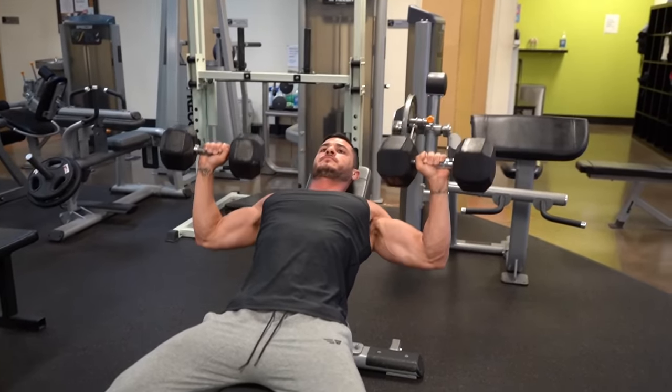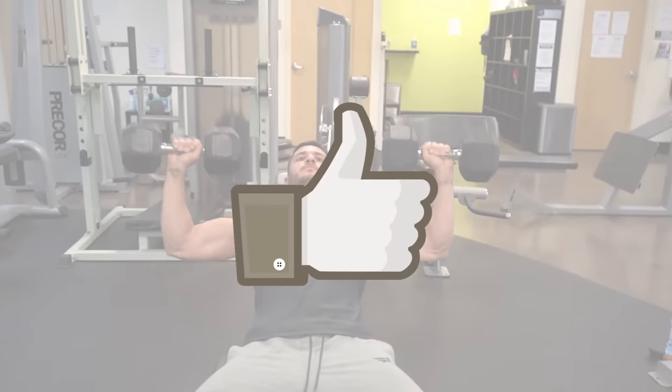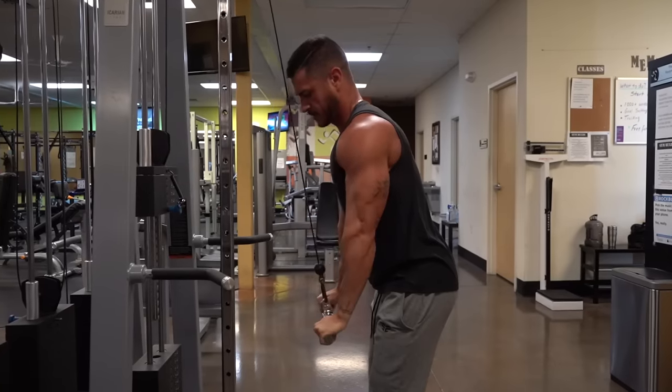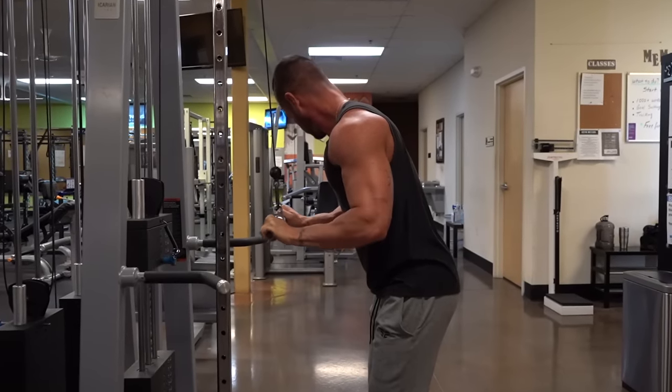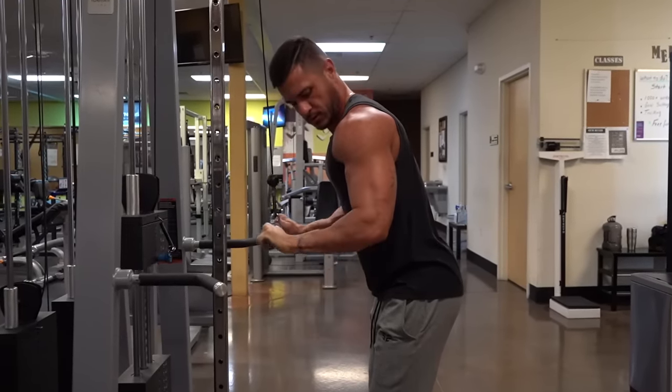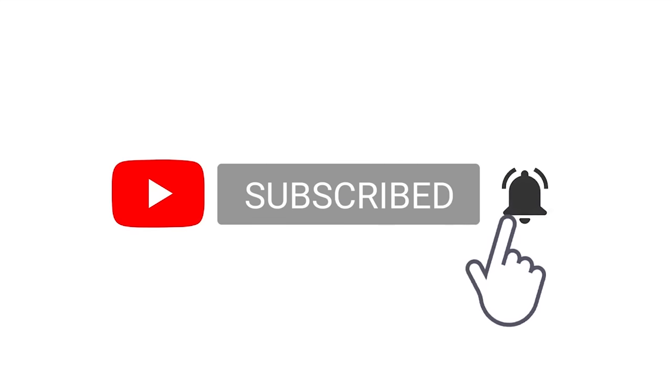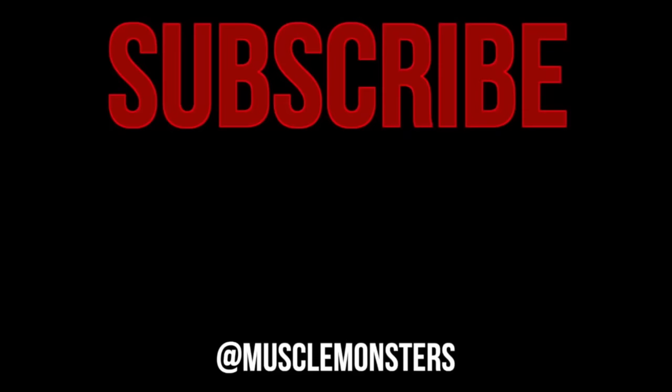Did you find this video helpful? If so, click the like button below as it'll truly help out the channel. Is there a muscle group you're struggling to build? Let me know in the comment section below and I'll make a video like this one. And if you haven't already, make sure you subscribe for more videos and don't forget to turn on post notifications so you don't miss the next one.